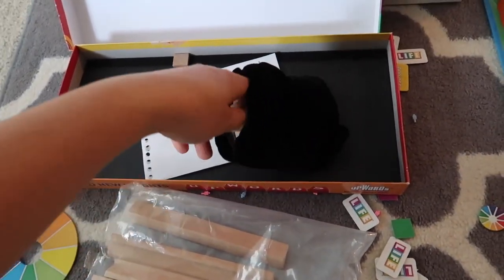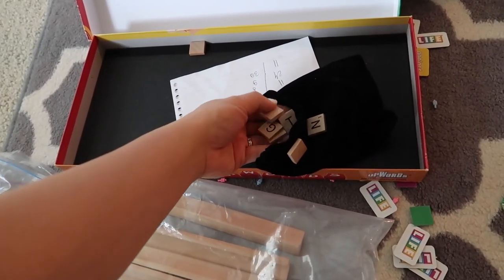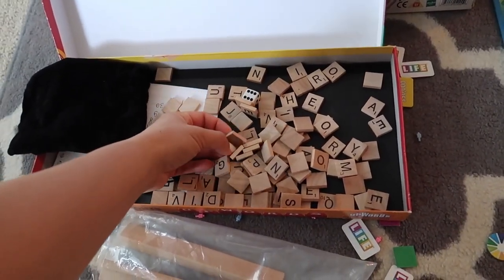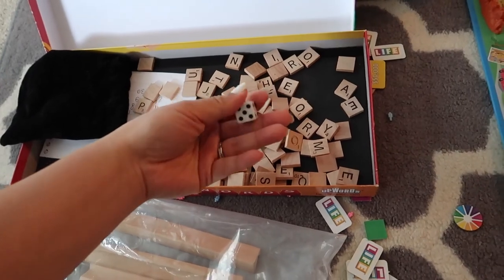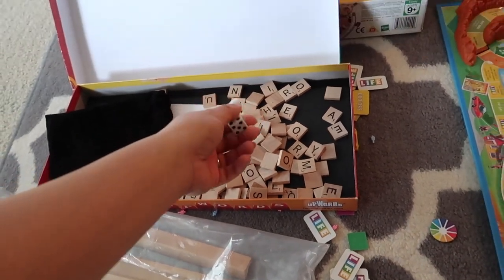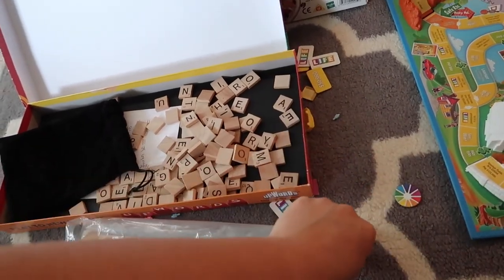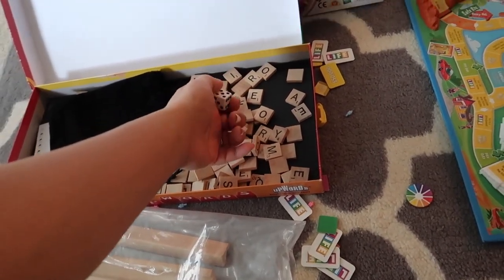We also have Scrabble — it has a dice so he can learn how to throw a dice and count the dots, and it has small letter tiles so you can teach him letters, like 'T is for tiger.' I also teach him to play Monopoly, but not the real version — I just ask him to throw the dice and move the figurine from one square to the other. When he's bigger I'll teach him the real game.